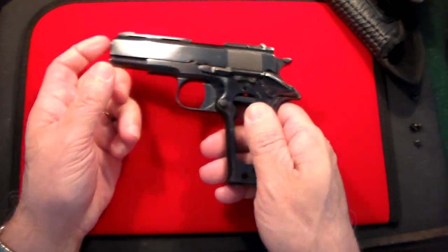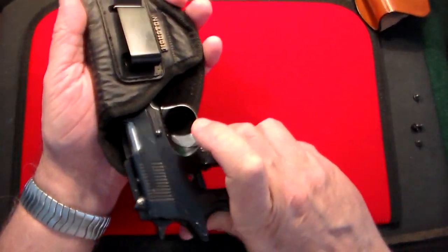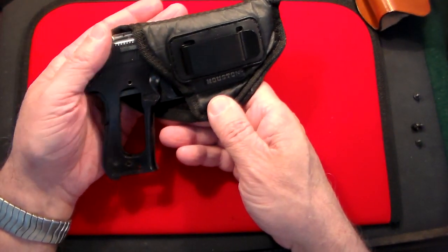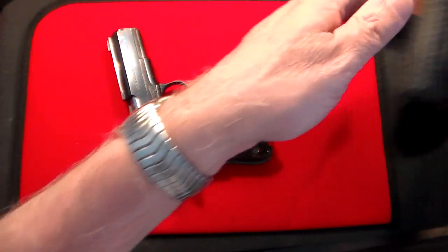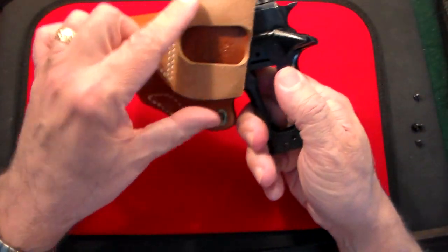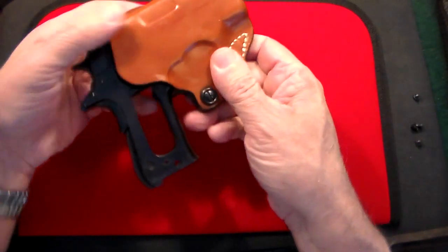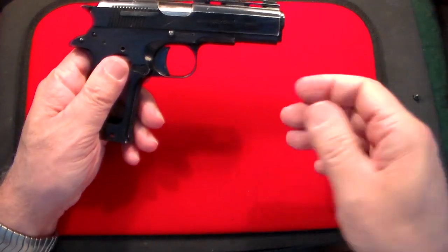I picked up a couple of holsters for it. This is from one of my favorite companies, Houston Holsters — I believe this is their model 57. It's a nice, lightweight, inexpensive inside-the-waistband holster. Then I also got one from DeSantis — this is an outside-the-waistband holster, model 019, that just clips right to your belt. You can get those on Amazon or eBay if you want to carry this outside the waistband.